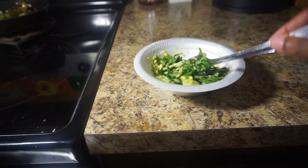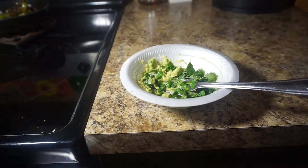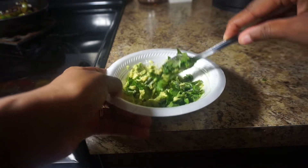Guys, I'm not making a lot, so you just want to mash your avocado, put some cilantro, add a little bit of lemon juice, and some salt and pepper to taste. I'm just going to mix this together.